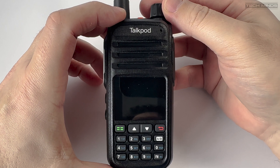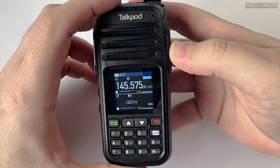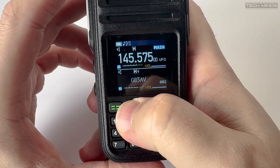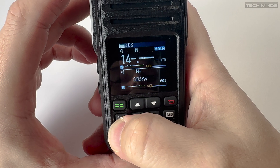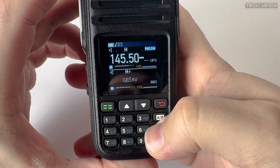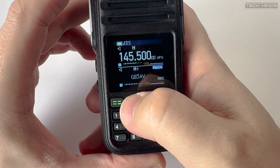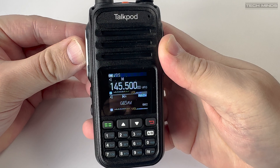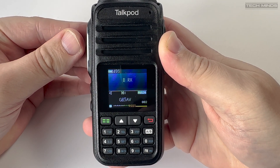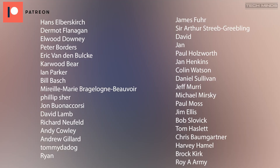That's the TalkPod A36 Plus handheld transceiver, which covers quite a few bands including airband and broadcast FM. Let me know what you think in the comments below — so far so good in my opinion, definitely better than some other handhelds I've reviewed. I'd never heard of TalkPod before, but they appear to do a range of products including network radios. If you've seen these badged under a different make or model, let me know — I'd be interested to see if they're OEM'd. Thanks for watching!